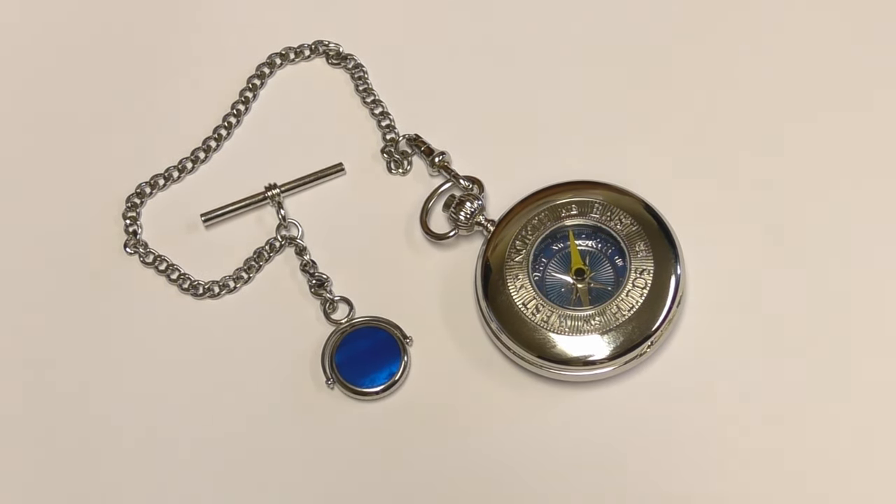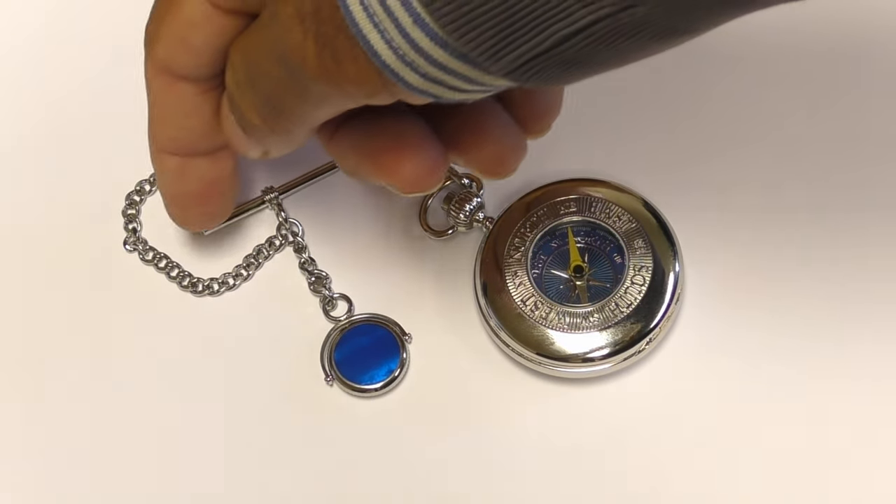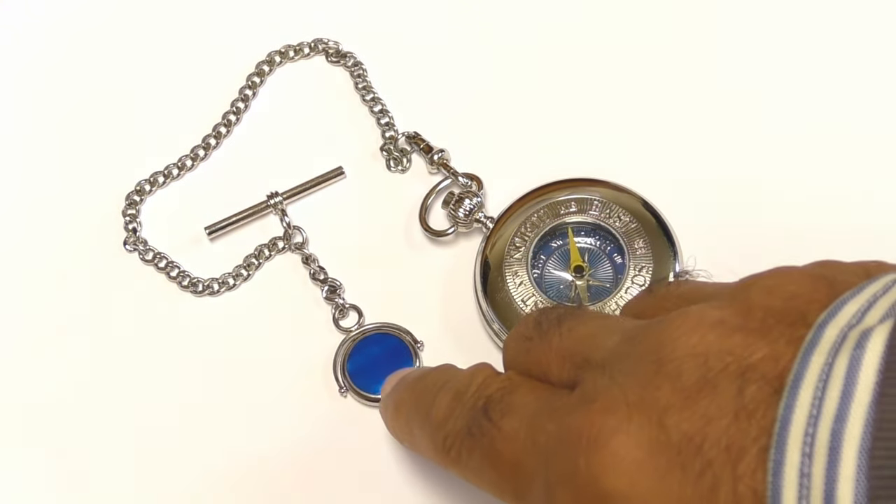The Albert chain has a bar which fits through a buttonhole in a waistcoat, and on the end of the chain there's a decorative fob — in this case, it's blue mother of pearl. So now you know why it's called a Half Hunter with a Mother of Pearl Albert.